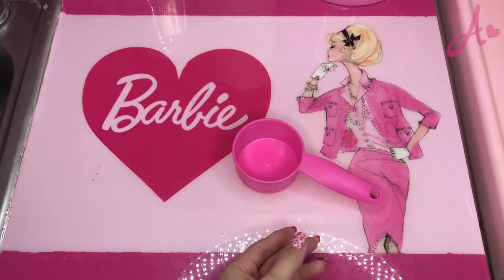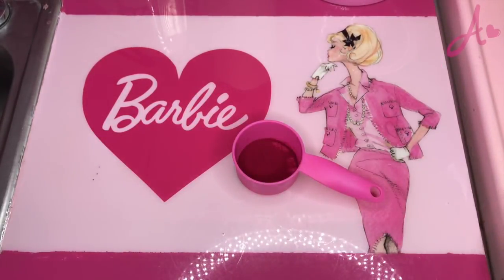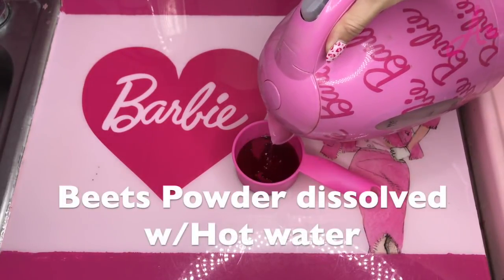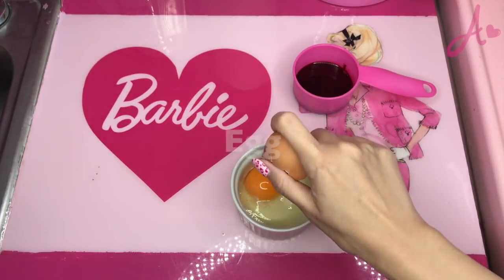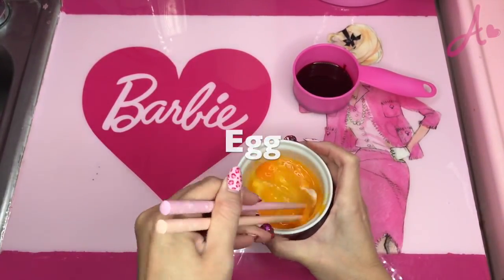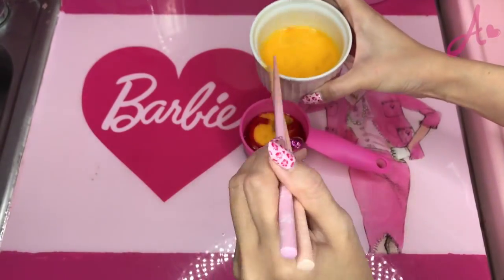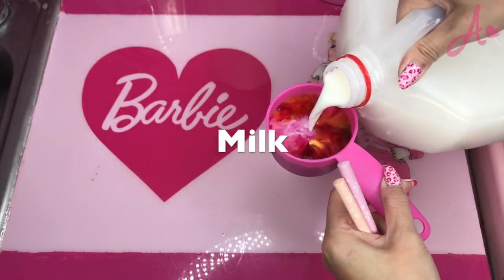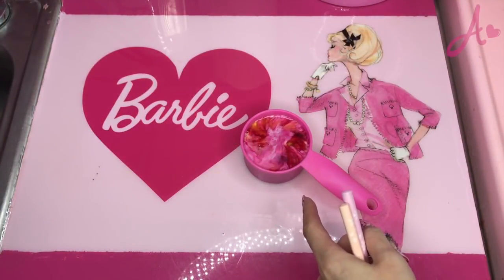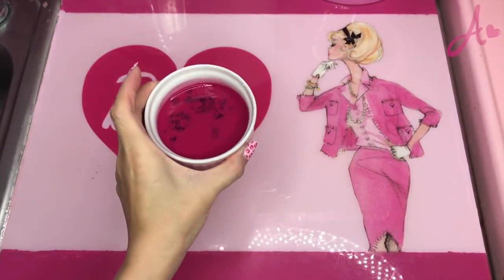Let's start from beet powder. I dissolve beet powder with hot water. And then I need an egg — I just use half of it. And I also put some milk. It's like a beautiful marble. I'll use this later.